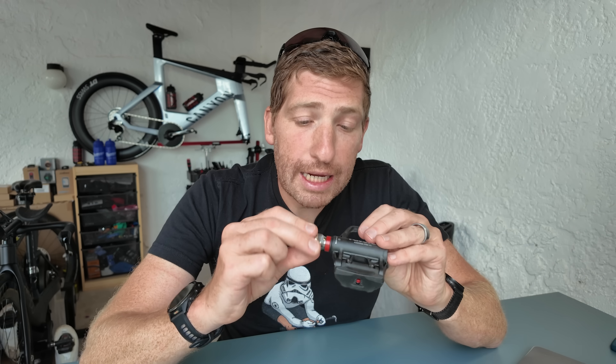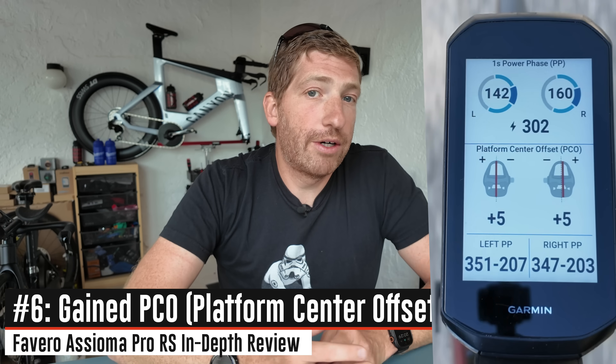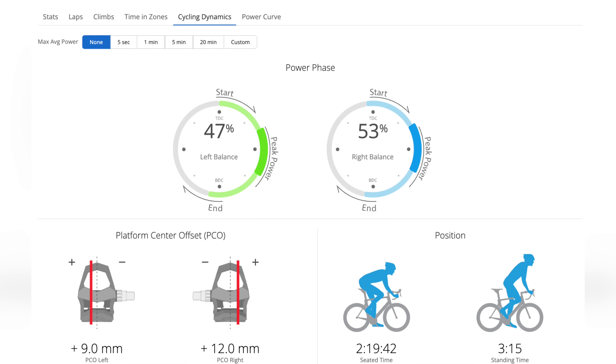As part of the new spindle design, you've now gained platform center offset as part of the larger Cycling Dynamics suite. Cycling Dynamics originally started on the Garmin Vector pedals, and Favero adopted a number of those metrics years back — but not all of them. They had core metrics like seated and standing time, but never platform center offset because the strain gauges weren't aligned that way. Now they do with this newer spindle.